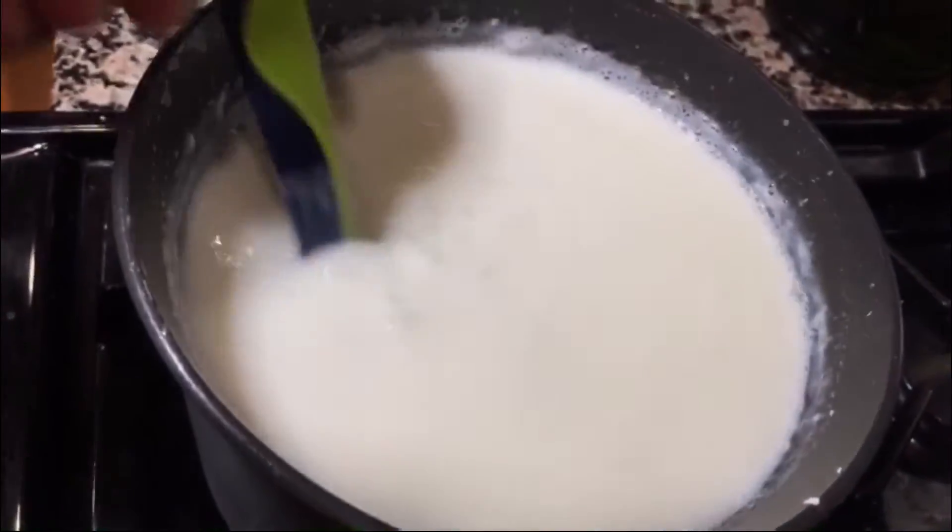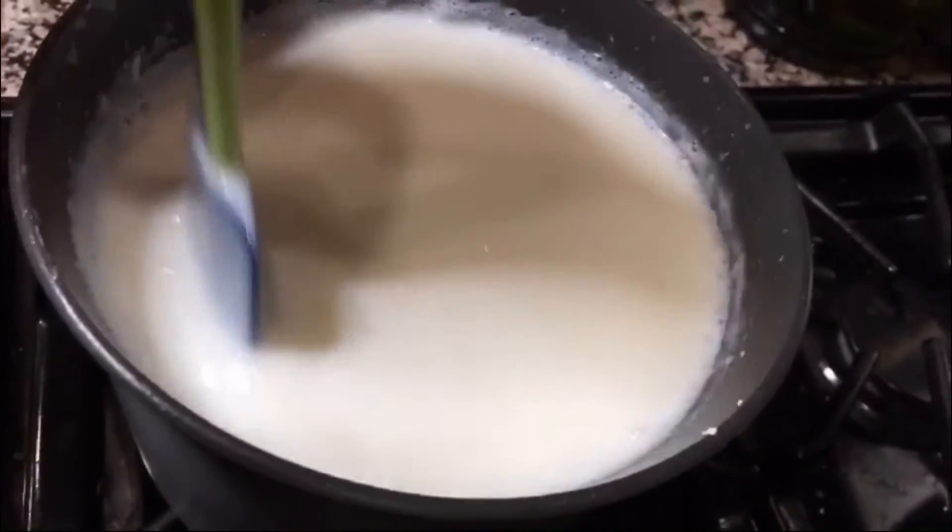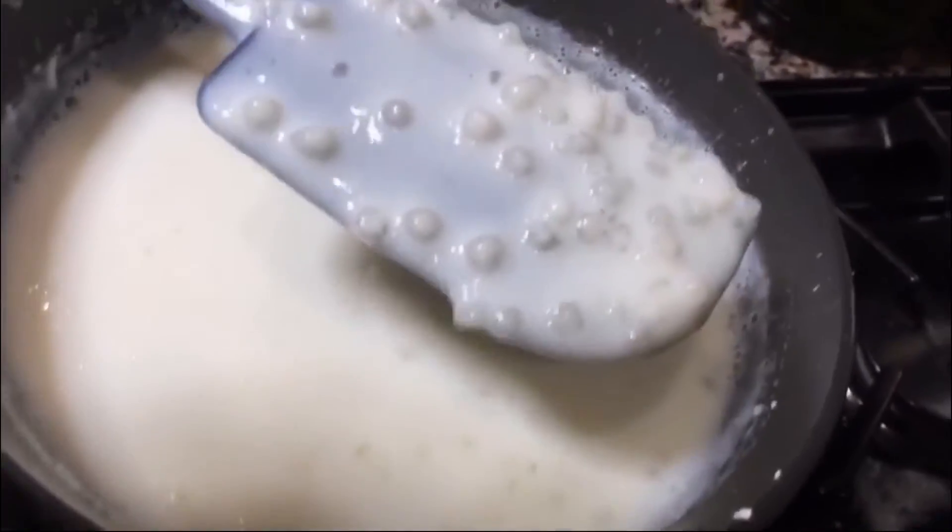25 minutes have passed. As I told you guys, if we soak it before it will take a shorter time. But now it's ready and perfect.